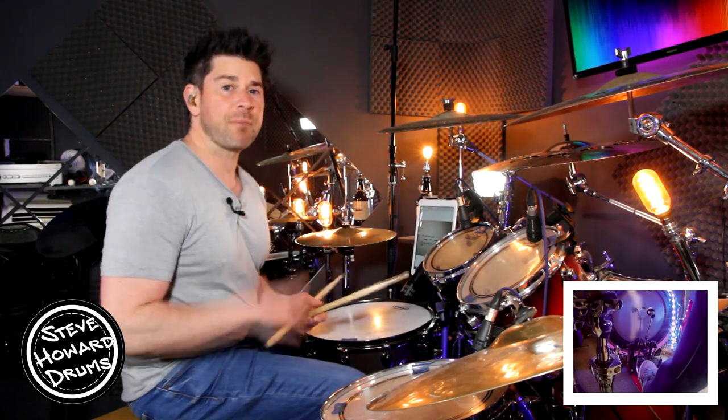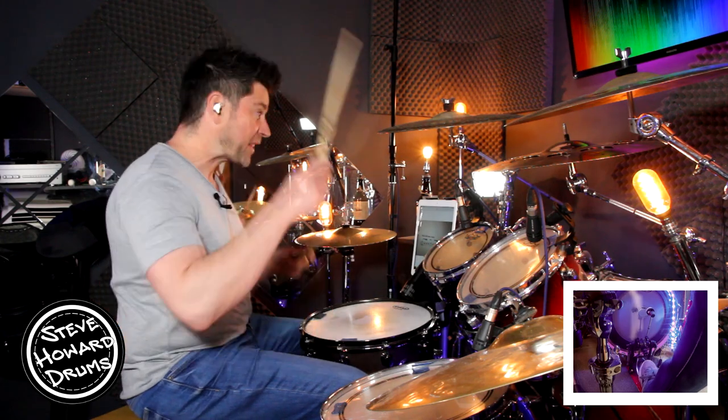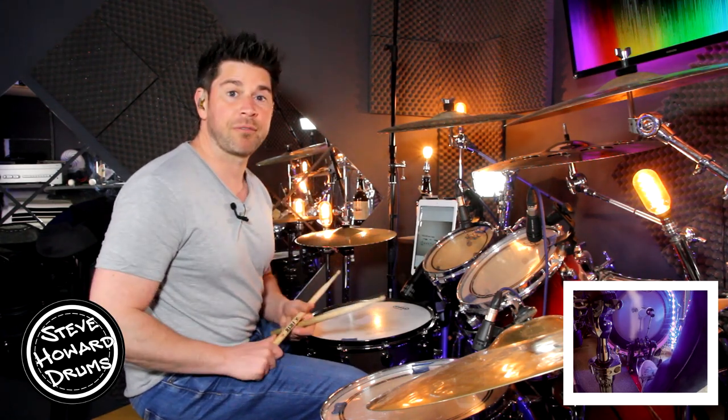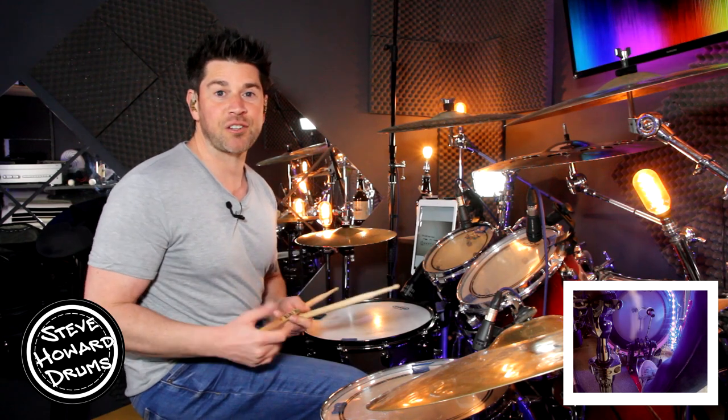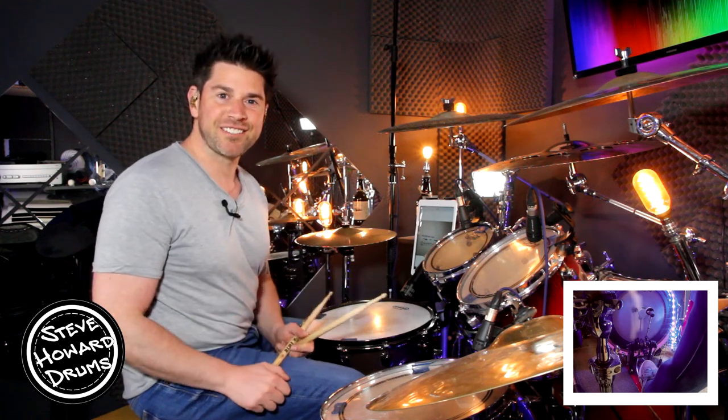So it's quite a fast track — it may take some of you a while to get this groove up to speed, but once you've got it up to speed, add some crashes, add some drum fills, and don't forget to check out my other Harry Styles drum tutorials and covers. I'll leave some links in the description below. Thanks for watching guys, see you next time.